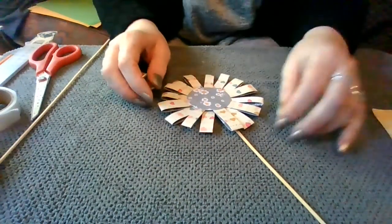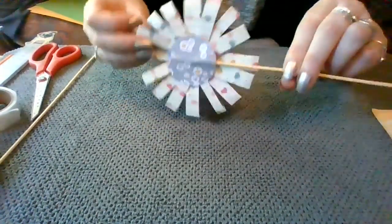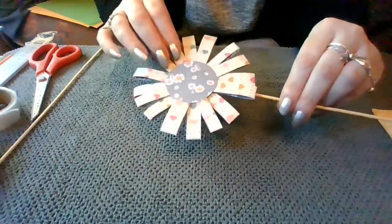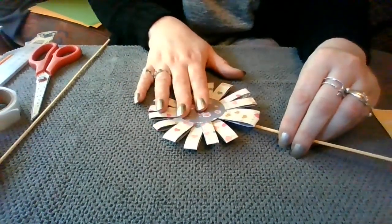Hello everybody and welcome to my next video. I'm going to show you how to make another paper flower. This is a different type, fairly easy to make, nice one to do with the children — nice to get them involved while everybody's off school and off work. Very simple to make, you just need very few things to do it.